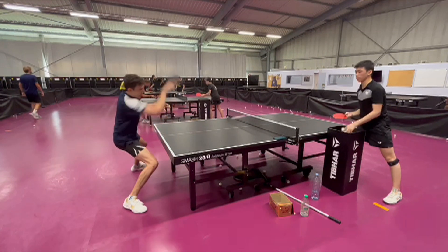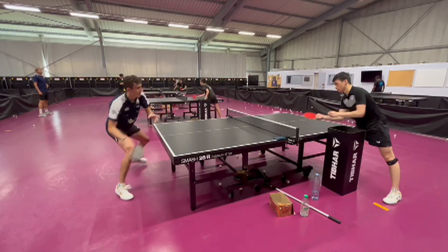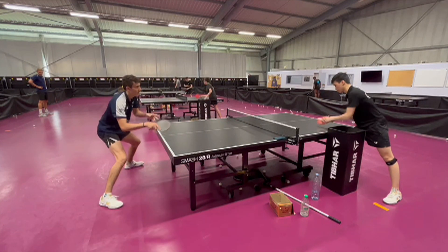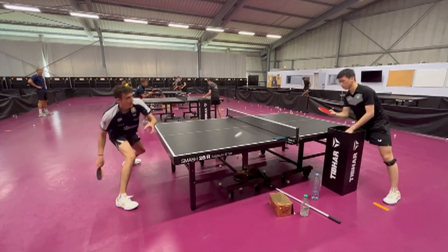The key to this is to stay low on your legs, to move fast and reach the ball early so you hesitate less. You do all this while having in mind to be over the table with your arm to be able to loop that ball if it's half-long, or even be already in a position to push if the ball comes too short.